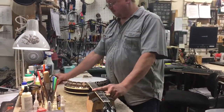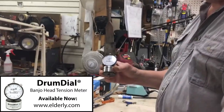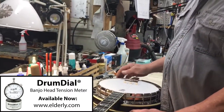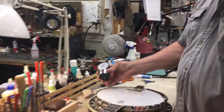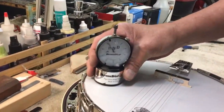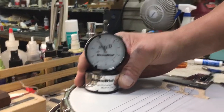Trust the drum dial. If you don't have one, get one. They're really neat. This banjo actually sounds good the way it is, and you want to keep it sounding that way, so we can use a drum dial to see where it's at. I think these 11-inch flat tops should be somewhere between 91 and 92 on the dial. And it's at 92 right there.